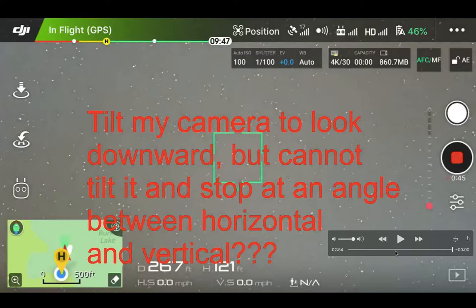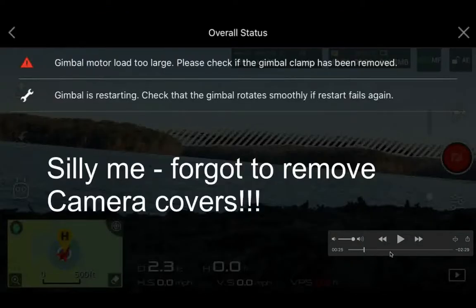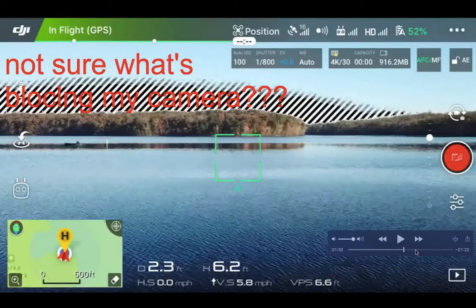Basically this video is to show you the forward slash interference. I'm just not sure what caused it. If you know what these interference marks are, please let me know. Thank you very much.